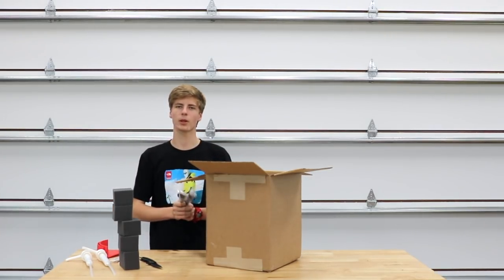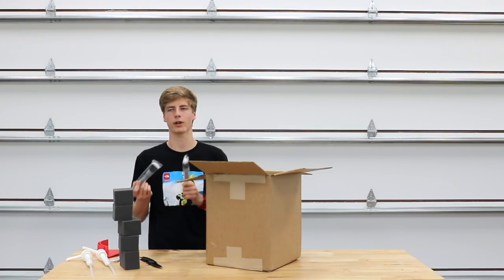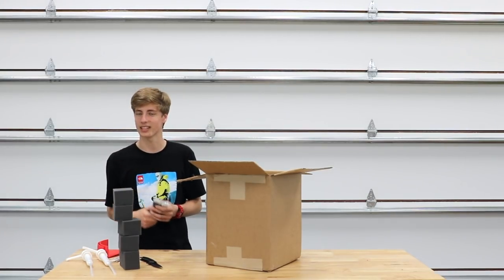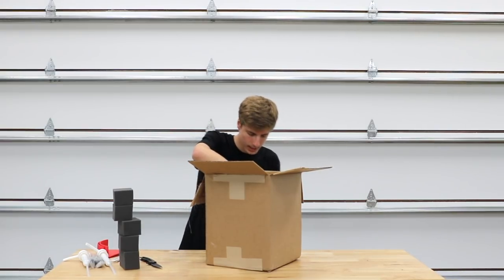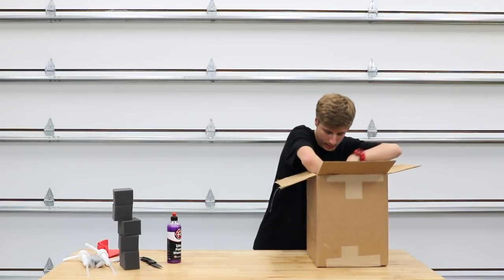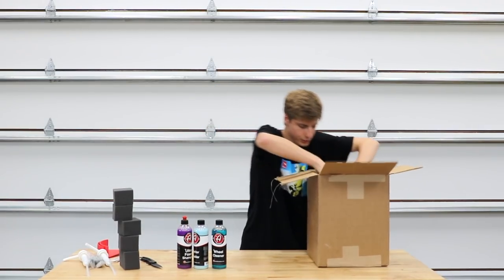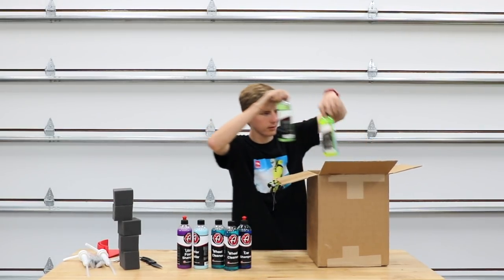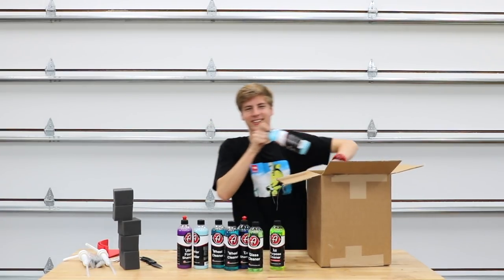One brush I'm going to use for the paint and all the badging on cars — to get in there and pull the dirt out because my microfiber mitt can't get in there — and the other is going to be used for the interior. I'm not sure how well it's going to work on the exterior but I figured I'd give them a shot. And then we have a bunch of bottles. Wow, that's some neon cleaner — the all-purpose cleaner looks so cool!